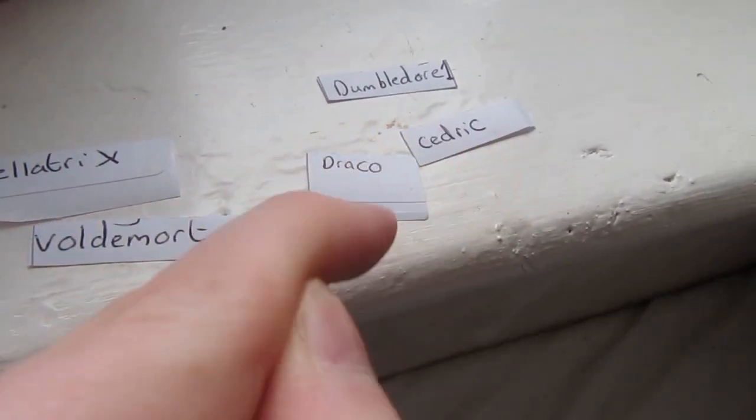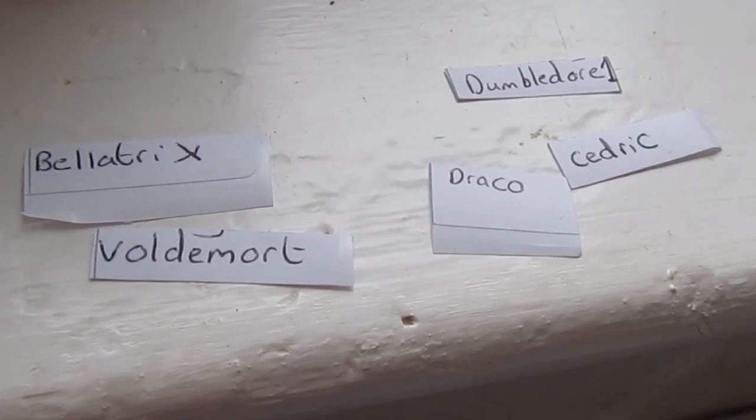Bellatrix, Voldemort, Draco, Cedric, and the first Dumbledore. Let's get on with the reviews.